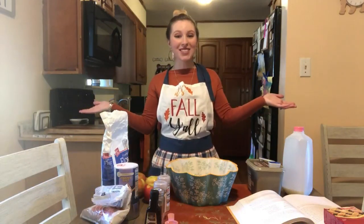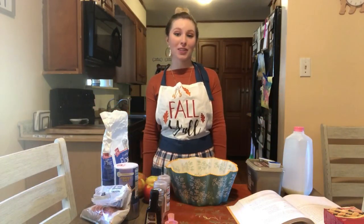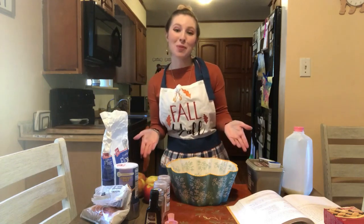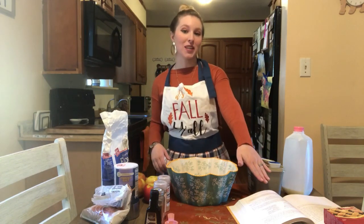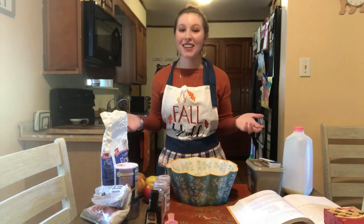Hi friends! Welcome to my kitchen! Today I'm going to show you how to bake an apple pie from scratch. I'm using Paula Deen's recipe from her Southern Cooking Bible. Let's get started!